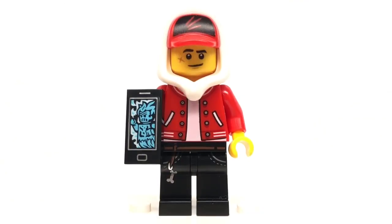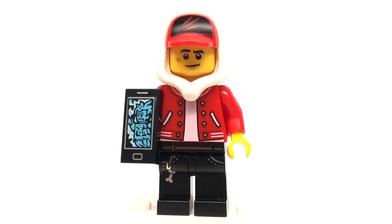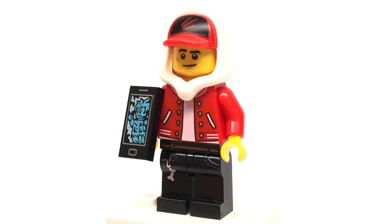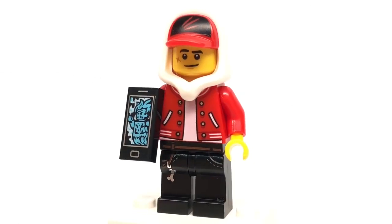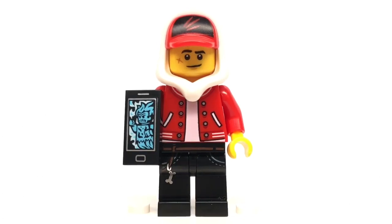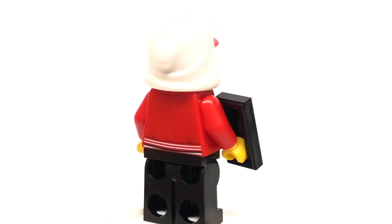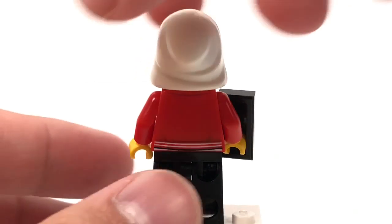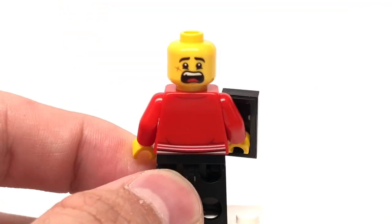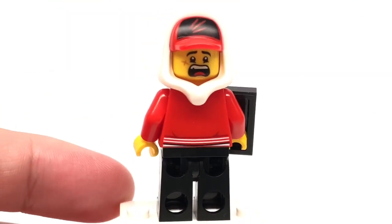Here's Jack, and this is the outfit that comes in half of the sets — the smallest set but also the three biggest sets. Same 1x2 phone found in all the sets, and the design of his face is the one with the closed smile. I love this hoodie-hat combo, and he has some back torso printing as well as an alternate facial expression where he looks kind of shocked. I think that's actually the picture used for the Hidden Side app.